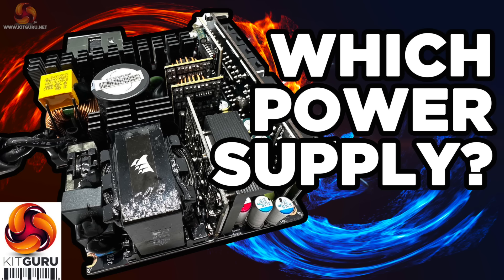Here are some of the power supplies we have reviewed in 2023 that have scored the highest in our lab analysis. For more details check out the main KitGuru.net website and click into the power supply review section.